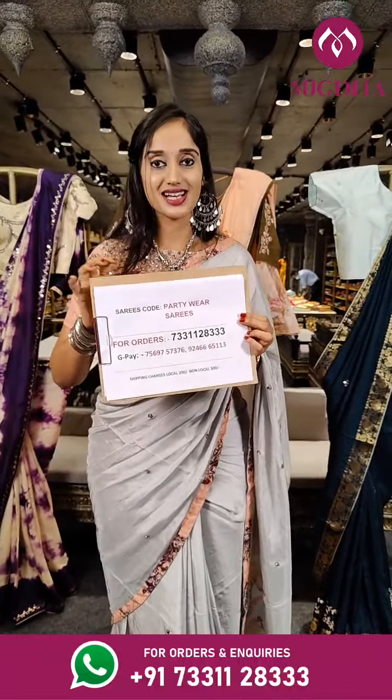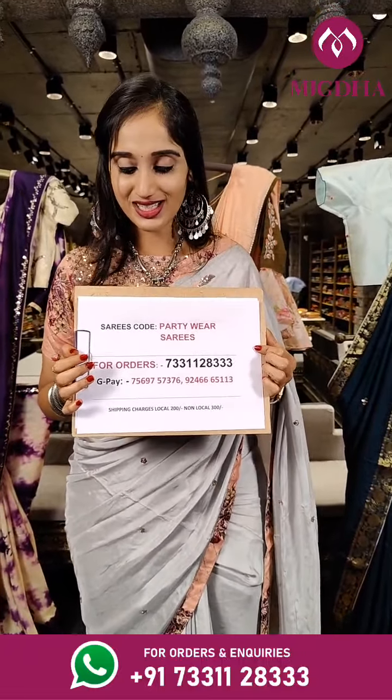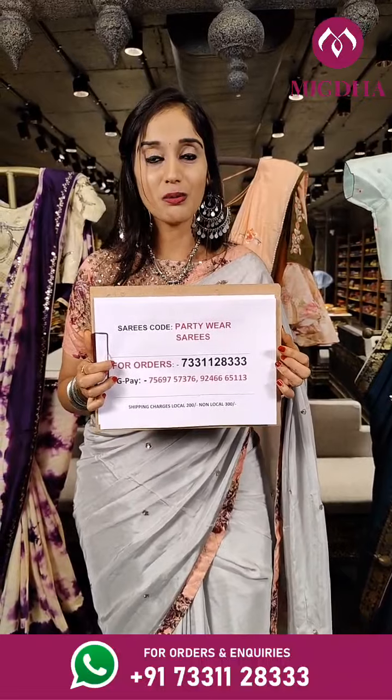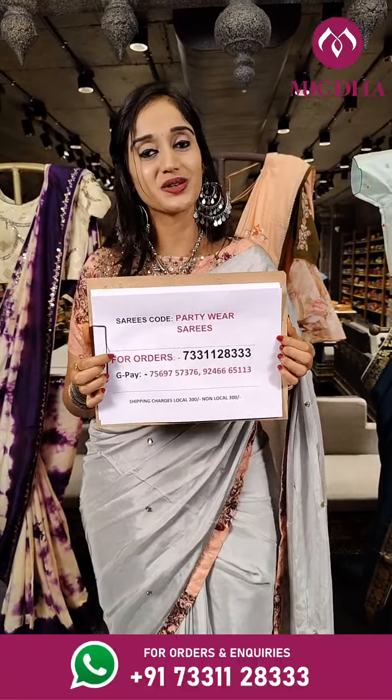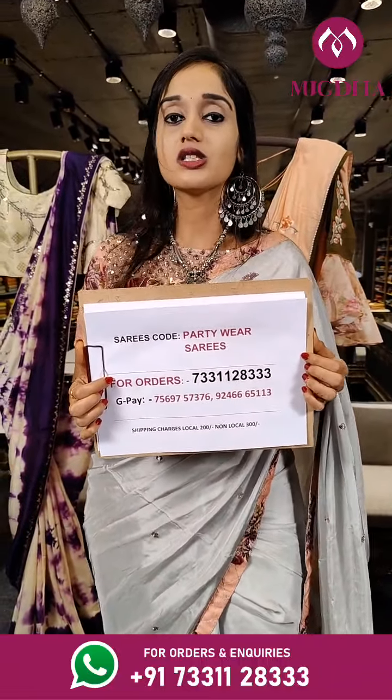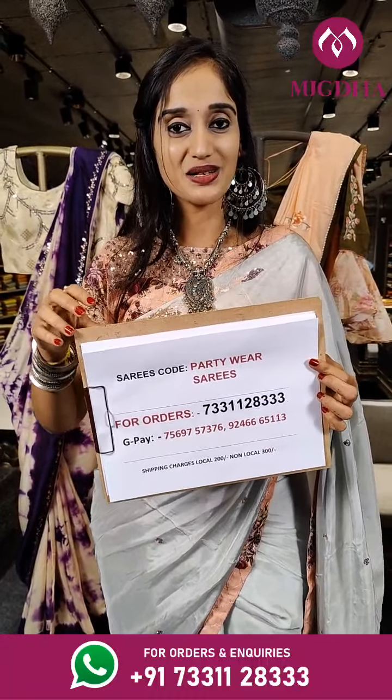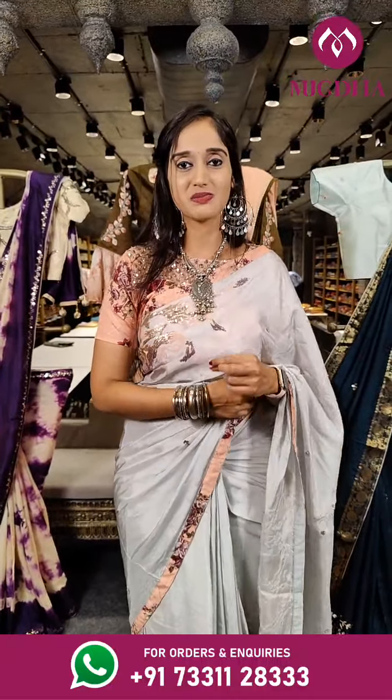Hope you have liked our sarees. If you have liked any, please do take a screenshot and share it on our WhatsApp number. For online payments we have Google Pay contacts available. Take a screenshot and keep it handy. We ship throughout the globe from all our Mugda stores. Guys hurry up and place your orders. That's it, this is Vali signing off for today. See you all tomorrow at live 6pm. Bye bye.